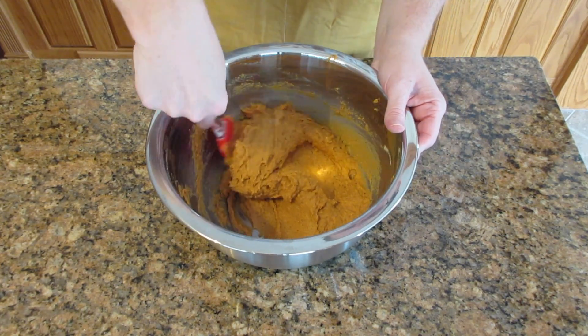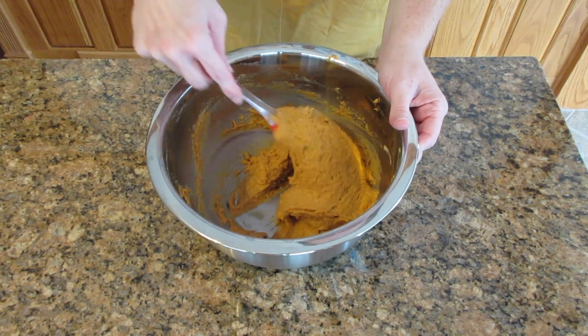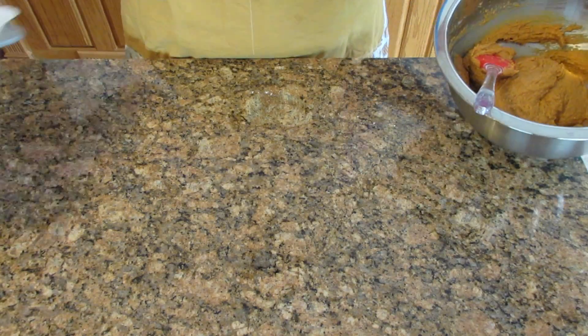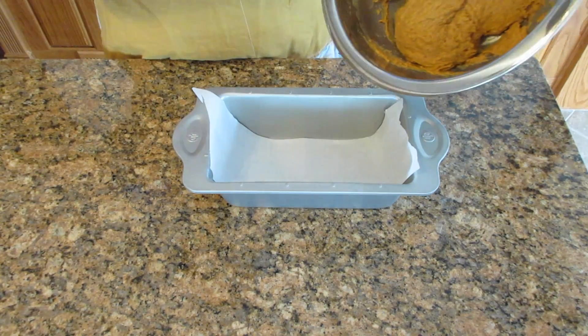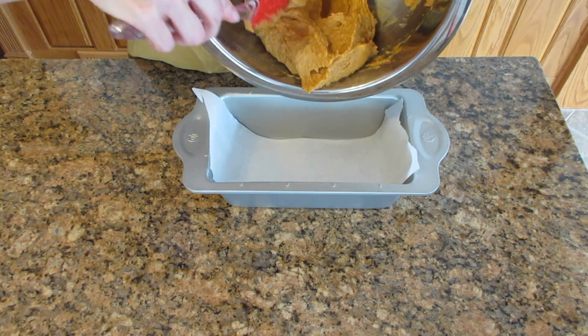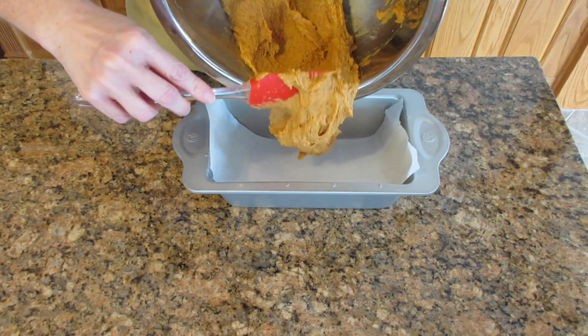I like to make smaller loaves because if I'm trying a new recipe, I don't want to waste a lot of batter and ingredients because it can be quite expensive. I always like to make things smaller, especially if you're just a one-person household, because this is a lot of bread for just one or two people — and also it freezes really well.